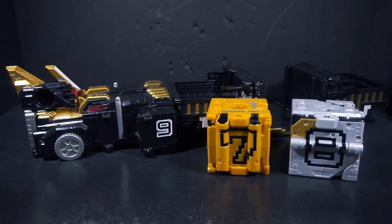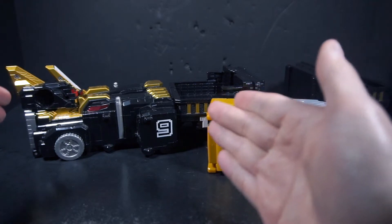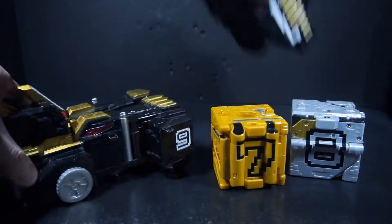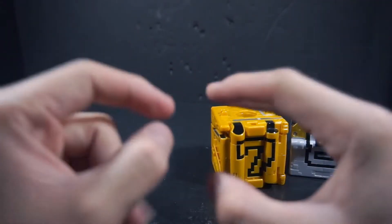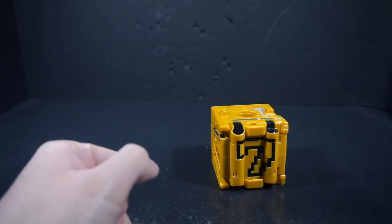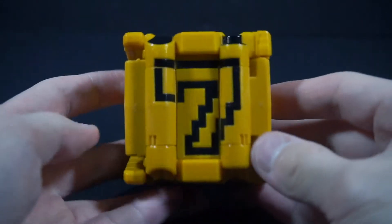The set comprises of Cube Crocodile, Wolf, and Rhinos — even though Rhinos is not a cube. All three of Zyuoh the World's cubes were released individually, which I don't know why, but they were.